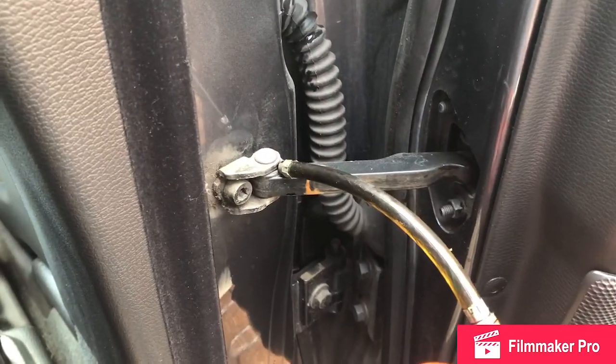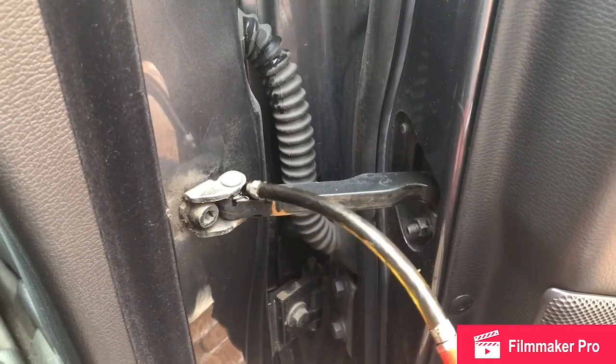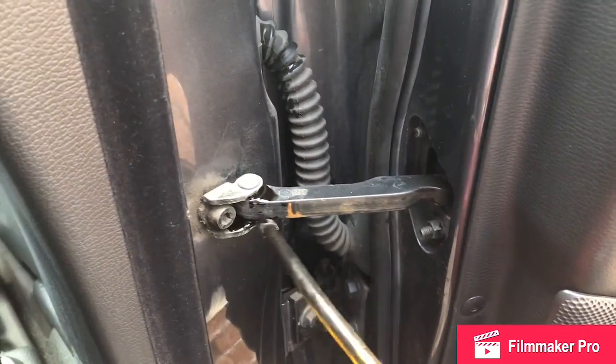Door strap — try and get it in there, and work around the base of the door strap. Put some in there.